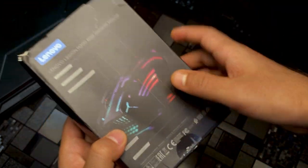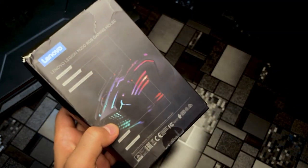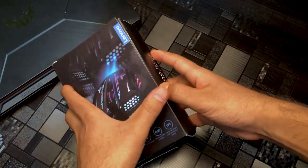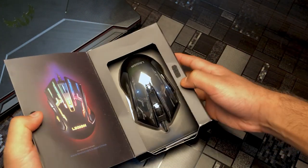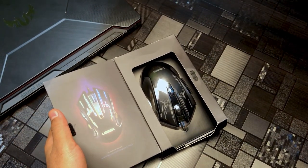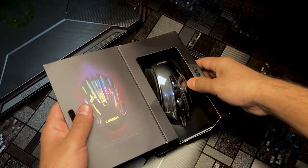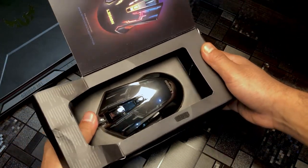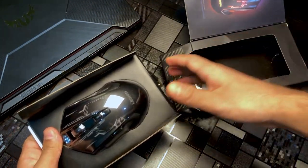Then there is RGB backlight on the body. So let's open it and see what's inside. It opens from here. Inside you can see a very good logo on the mouse. We'll open it from behind.